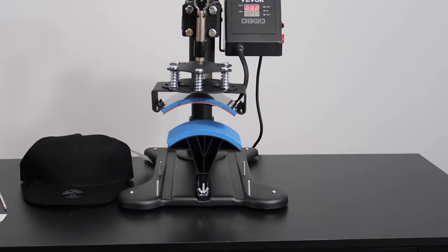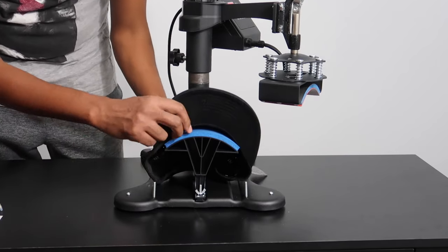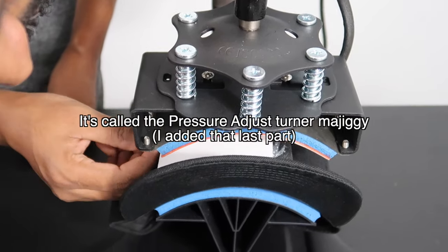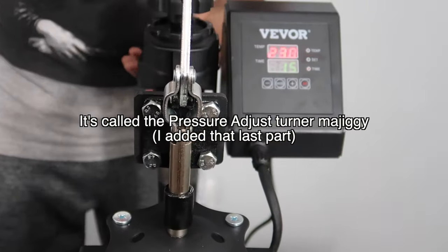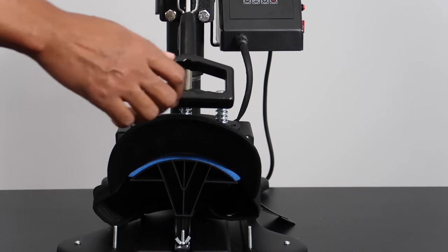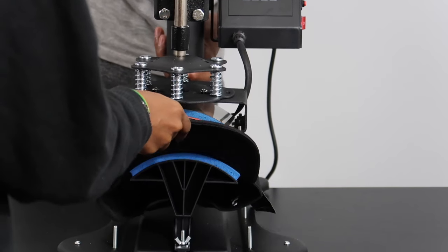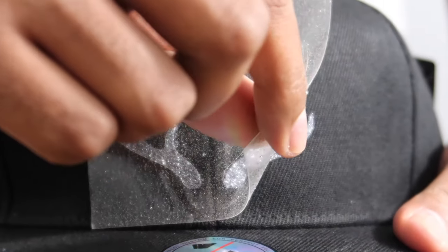I had gotten a transfer for my Bambi Baitu logo in glitter — it's super cute, so that's what we're going to do for the hat. You can see it, it's so pretty! This little knob adjusts the tightness and height of the press — it makes the distance between the top and bottom press closer or further away. We had to make it a little tighter so the curve would hug tight on the hat.